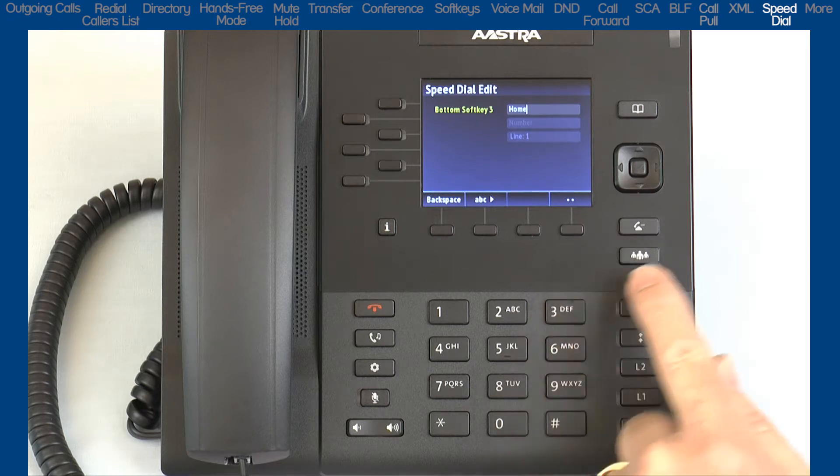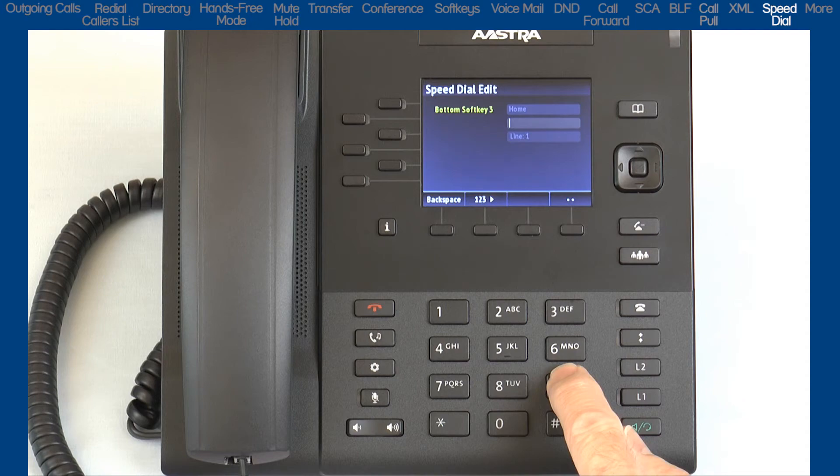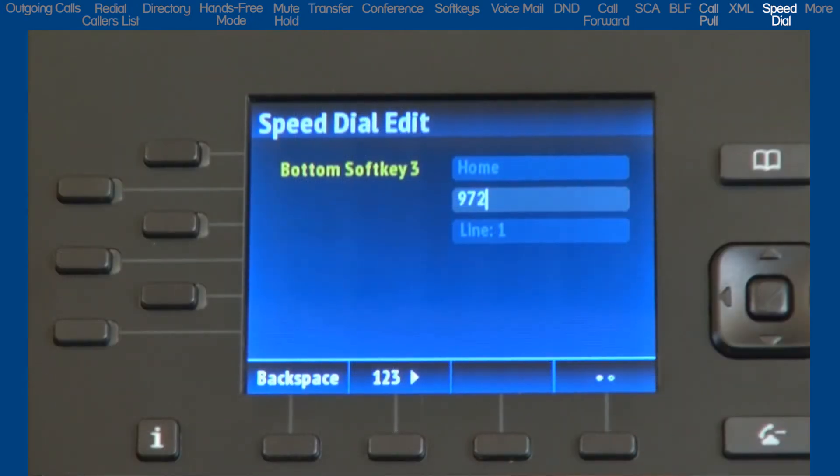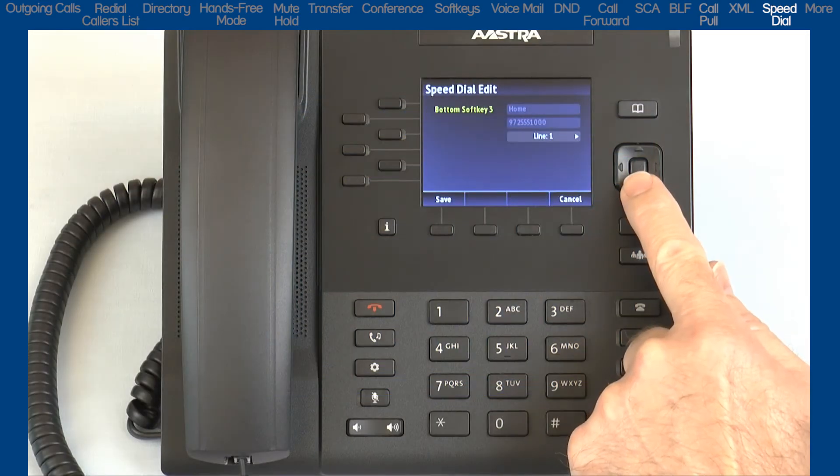When you are finished with the name, press the down arrow and enter the number. Press the down arrow and select the line you want to use when speed dialing this number. When you are finished, press the save soft key.